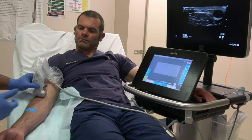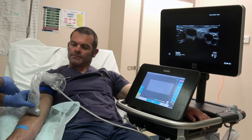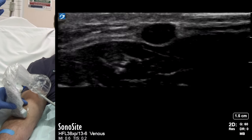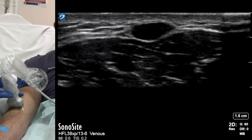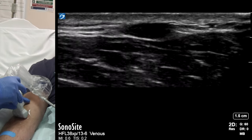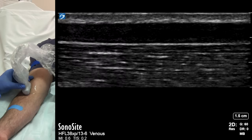Ensure that your position allows a direct line of vision of the screen and the site of insertion. Tighten the tourniquet. Keep the vein in the middle of the screen. Match the distance of the site of insertion from the probe to the depth of the vein. Slide the probe to assess the direction of the vein.